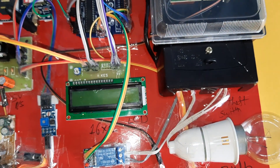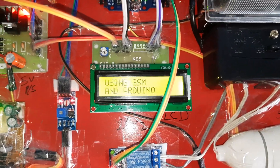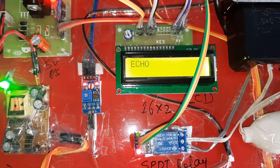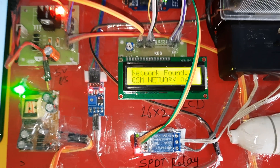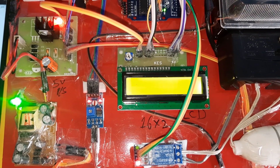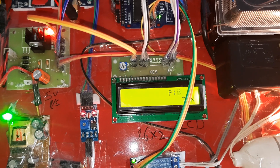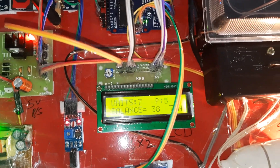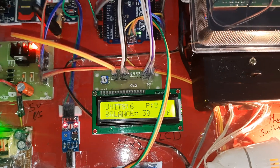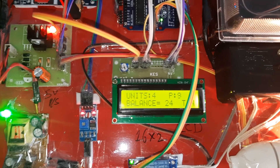If power goes off and comes back on, it restarts with the same units — maybe 8 or 7 — that were saved. At power restoration, the internal EEPROM fetches whichever unit value was last stored. The system continuously rewrites the internal EEPROM data. Balance shown is 42 units, units remaining is 8. It continuously updates so whenever power is gone and comes back, it starts with those same units.